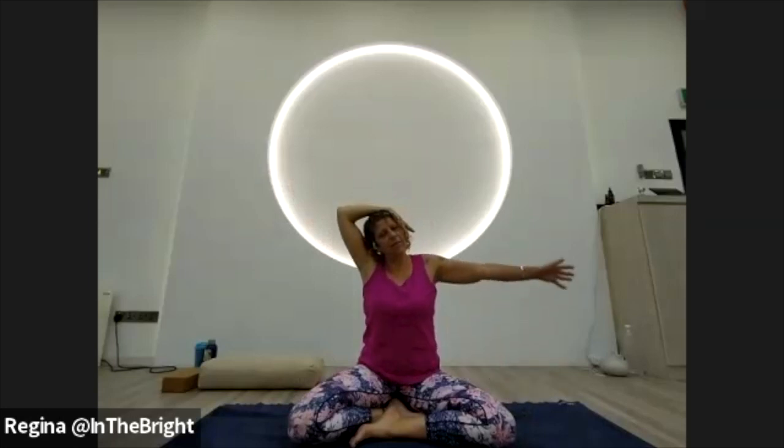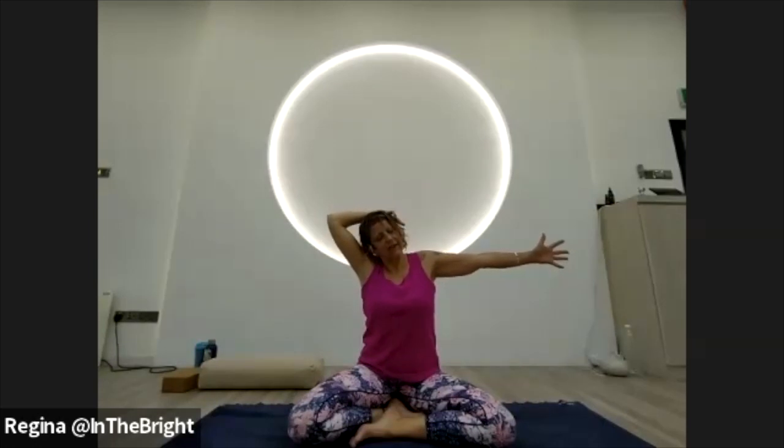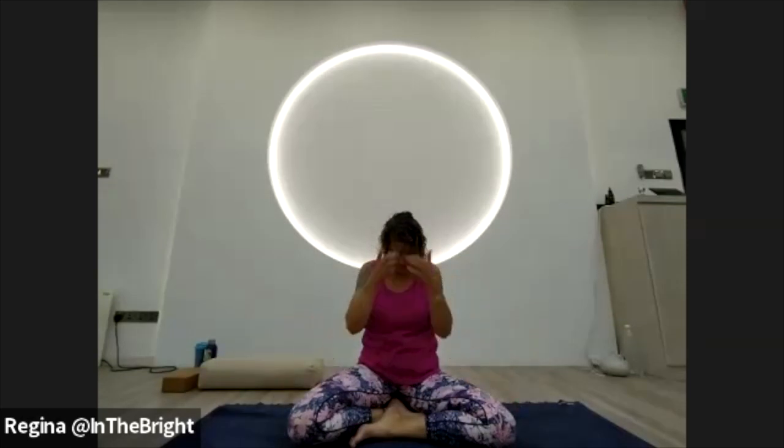Lift the left hand up and bring it over to the right ear, gently letting the head come over to the left. Take a breath here. If you want a little bit more, lift the right hand and brighten the fingers. Then gently start to turn the head to look down towards the ground at the thigh, letting the weight of the arm give the neck a little stretch — not trying to muscle anything. Then slowly turn the head towards the ceiling, and then look forward, release both hands to the mat, release the chin towards the chest, and roll the head back up.